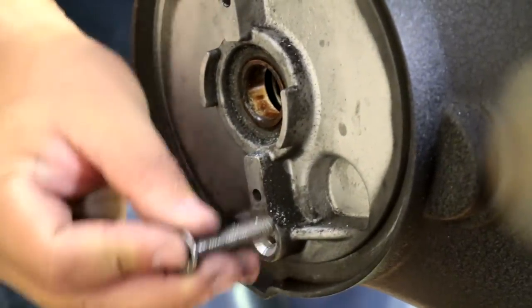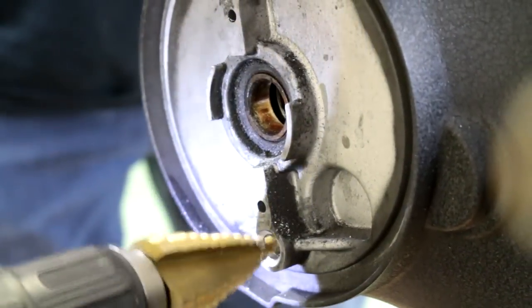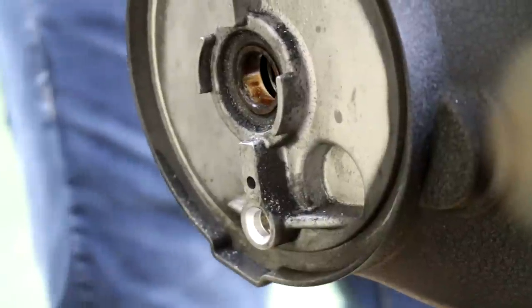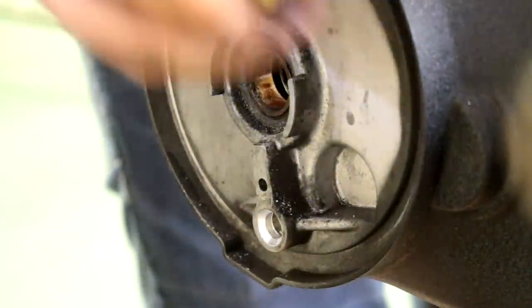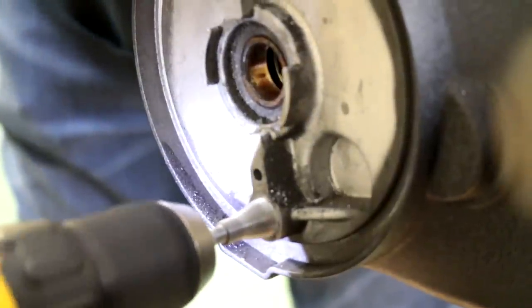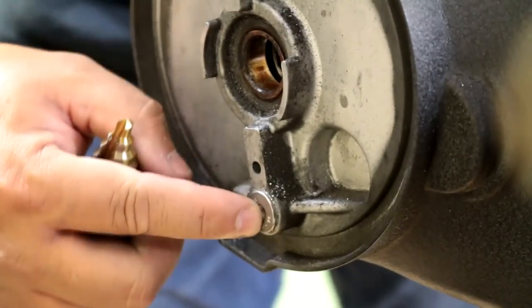Don't go too crazy — just a little bit more. Now we're going to try to use the countersink bit. We used the step bit to open the hole, now we're going to countersink it with the supplied countersink bit. We'll do a little bit more.